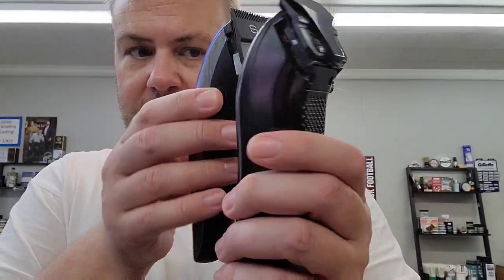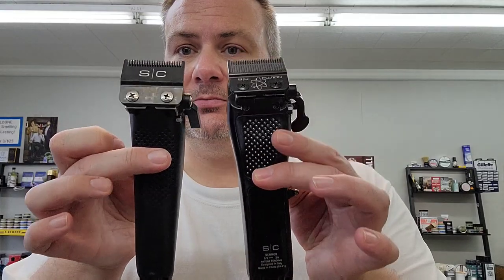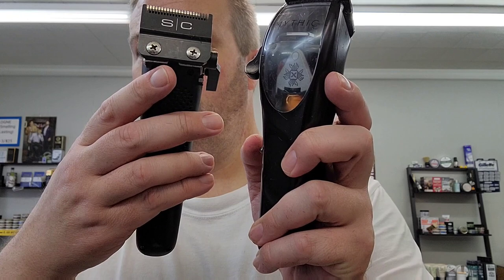This is the Ergo — let's compare the two side by side. They have a lot of similarities. Let's do a sound check. Even if they have the same motor, I feel like the sound might be different because of the casing. They sound the same to me, so I would say it's probably the same motor.